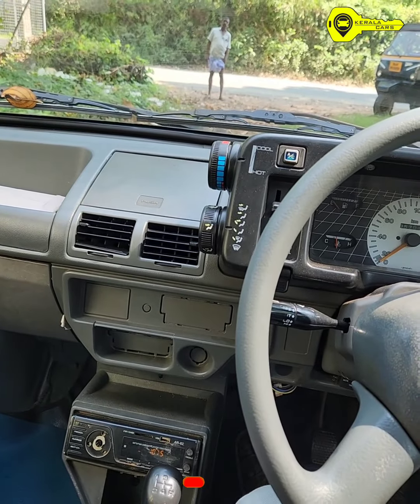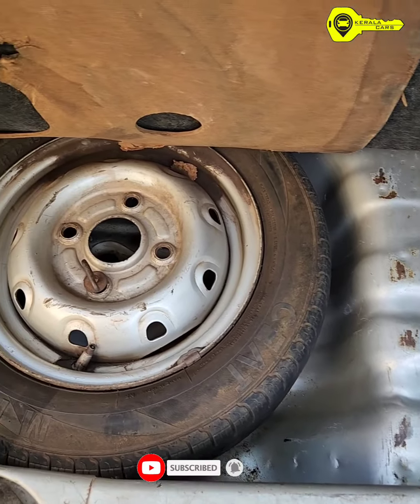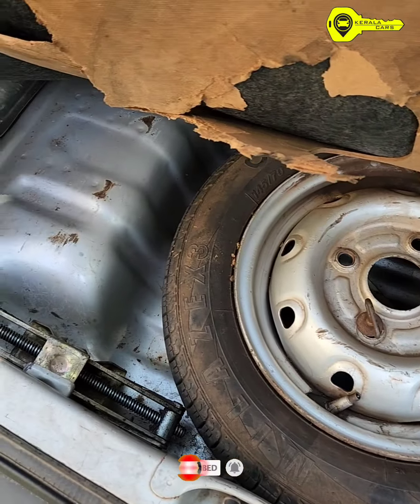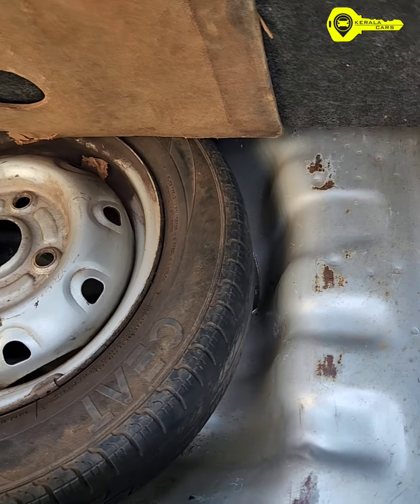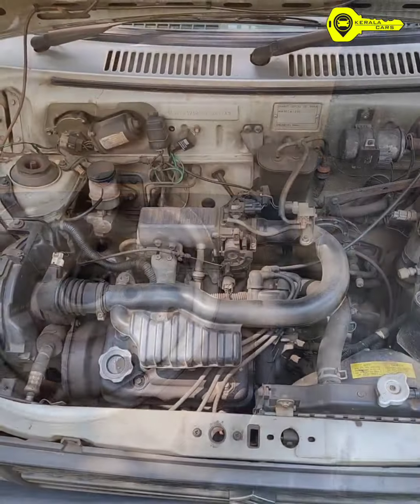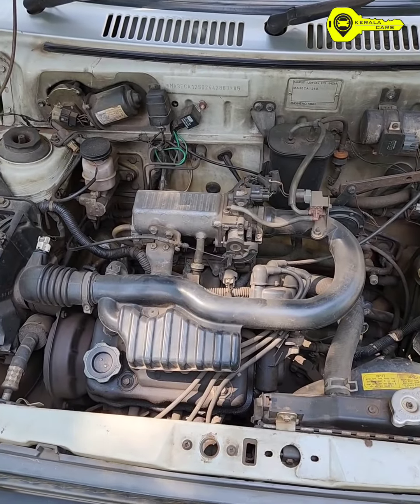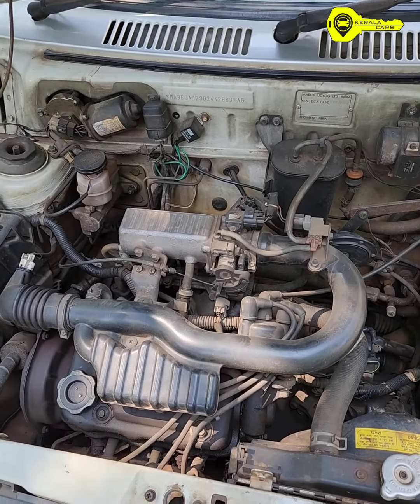We won't check it out in the boot space with a patch. We won't check it out at the wheelspan and jacking. Step rate is okay, we can use the average condition in an emergency. The engine is not a carburetor type, it's MPFI. It's a very good mileage.